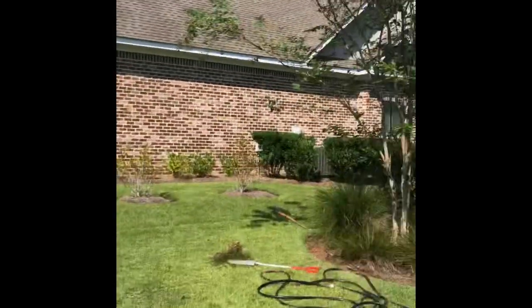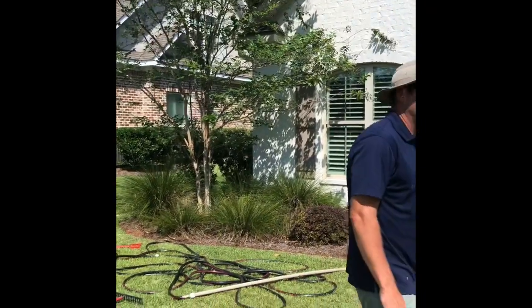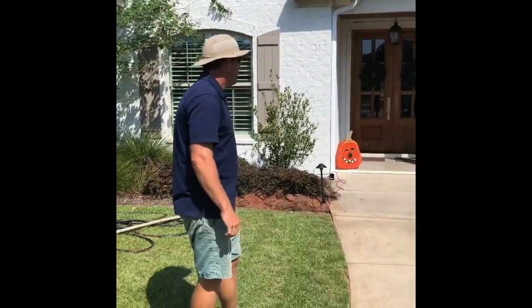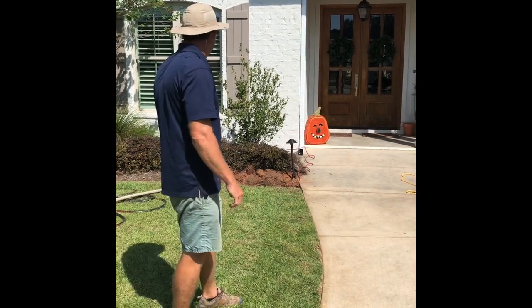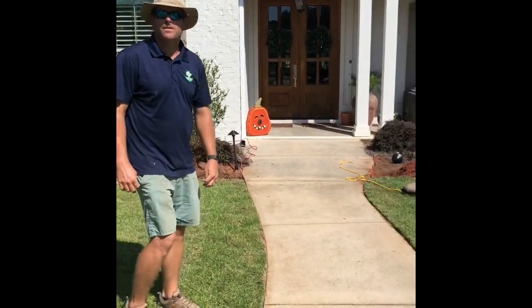We've got a little bit of planning to do, but basically we're hiding wires right now and getting everything level on the fountain so we'll be all set.